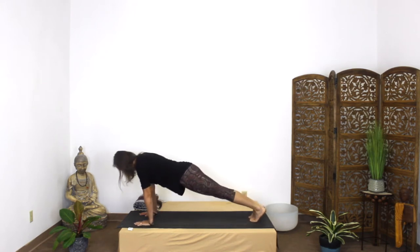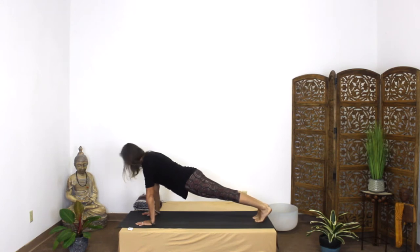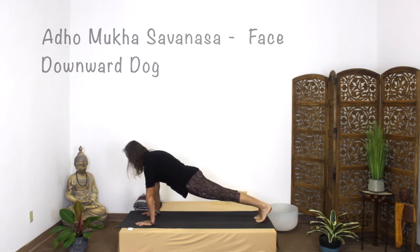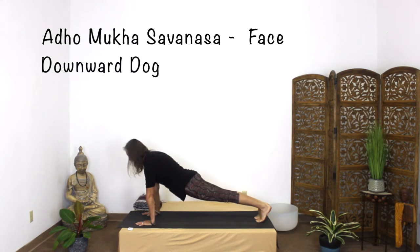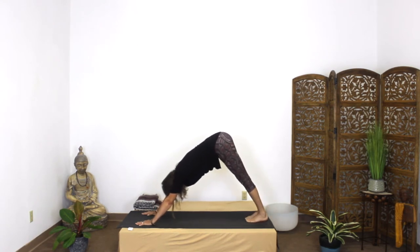I'm going to get really set in my plank. So your wrists are directly under your shoulders. You're pressing back through the heels. Lift the thighs, drop the hips, and then on the exhale you're going to lift the hips and press back into your down dog.